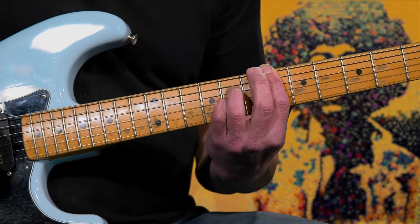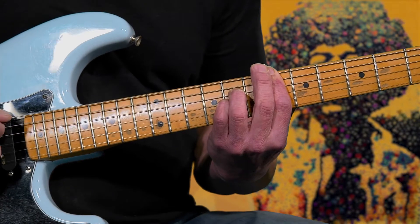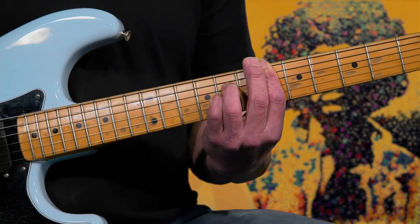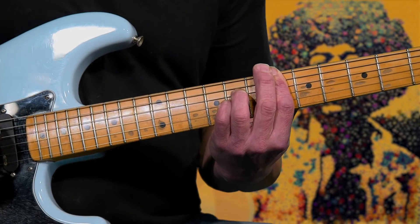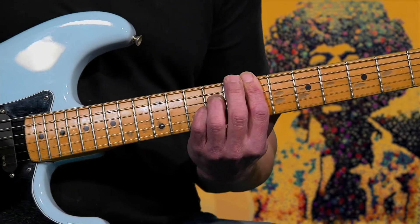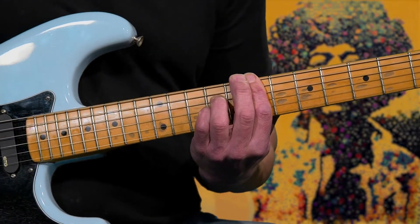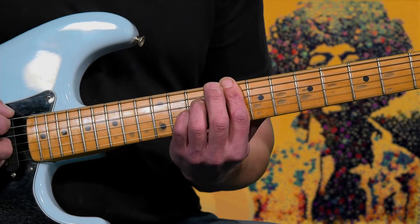You're only hitting the sixth, fifth, fourth, and third string when you're pressing down. Play that once, and all you're going to do to get the next chord is you're going to slide up to the seventh fret — that becomes an E five. Now move that same chord up to the eighth fret, and it becomes an F five.